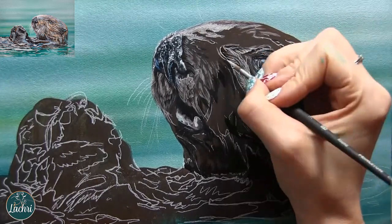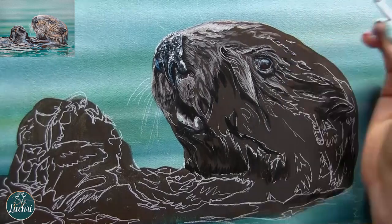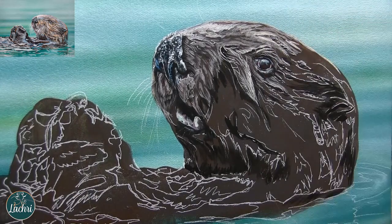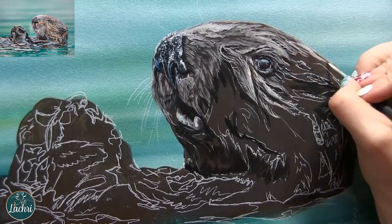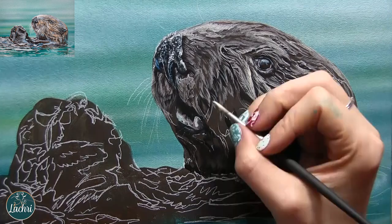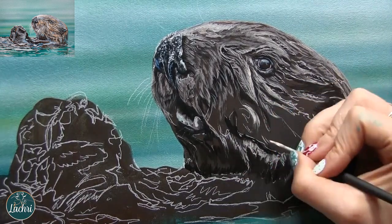Then you'll have the fur that is soaking, soaking wet — and it's just this glassy look where you're not really defining individual hairs. Pay attention to your reference photo. This reference photo came from wildlifereferencephotos.com. You can purchase that photo if you wanted to paint this exact same one. I'll put a link to their website in the video description — I'm not affiliated with them at all, I just use their website a lot. Really good photos.